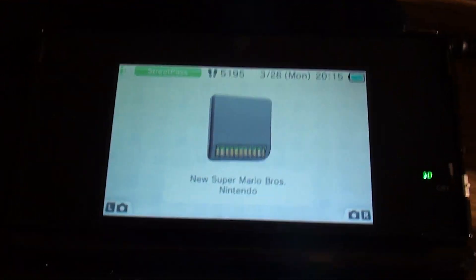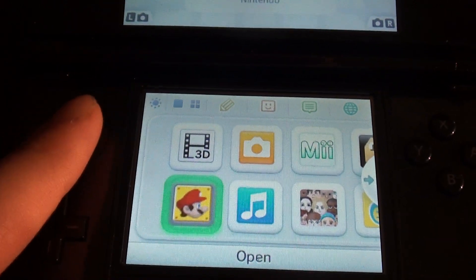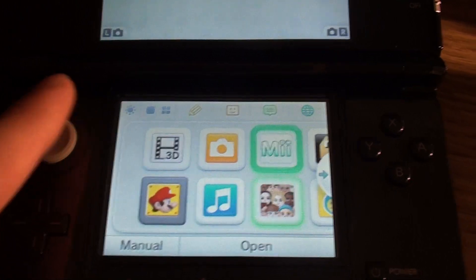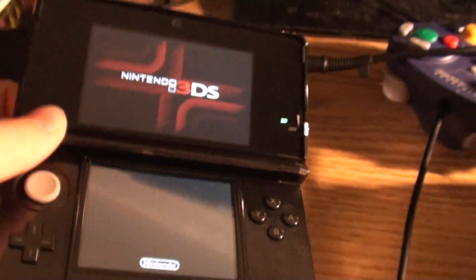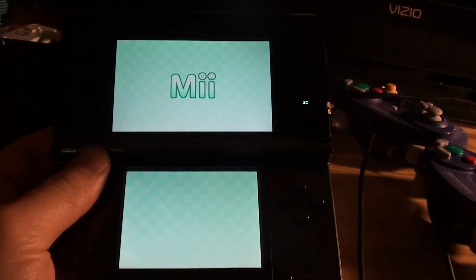Hey guys, it's Matt Gulls from GamersCast. I believe it was Action Figure Fix on the last video who said he wanted to see the Mii Maker in this. So I figured, might as well. Actually, the Mii Maker on the 3DS is one of the things that I don't like about the 3DS, because I find that the mode when you take a picture is just a bit off.